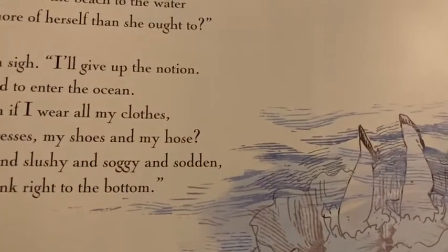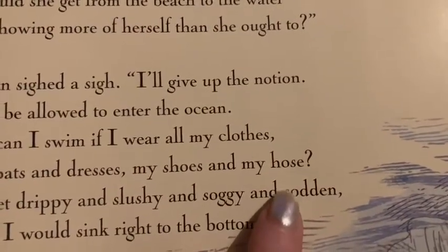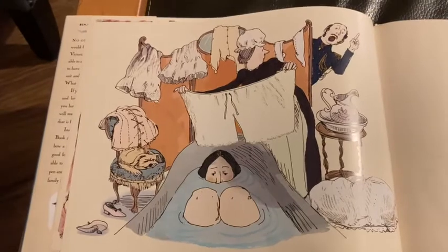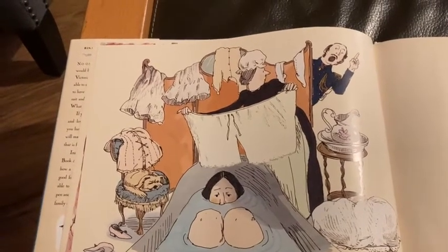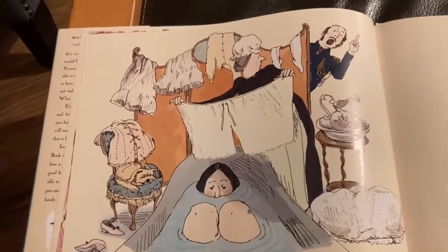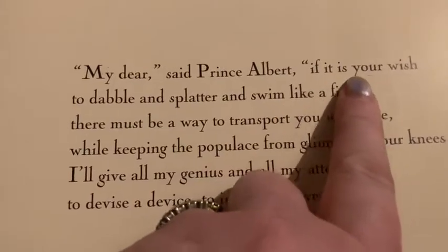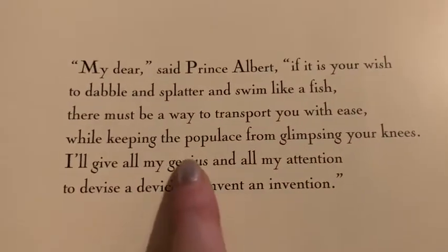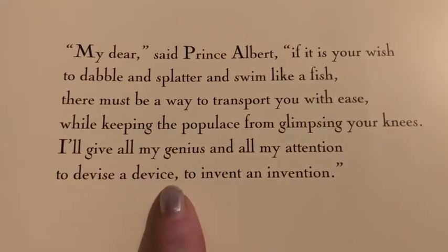So this word here — 'ocean' — that's another word for the sea. And 'hose' — another word for tights. Lots and lots of adjectives: drippy and slushy and soggy and sodden — really wet. Look on the next page. This is Queen Victoria in the bathtub, with her knees up, and all of her clothes above her with her maid. There's an old-fashioned bathtub they used to put by the fire to keep them warm. 'My dear,' said Prince Albert. 'If it is your wish to dabble and splatter and swim like a fish, there must be a way to transport you with ease, while keeping the populace from glimpsing your knees. I'll give all my genius and all my attention to devise a device, to invent an invention.' What do you think that means? Pause and have a think.